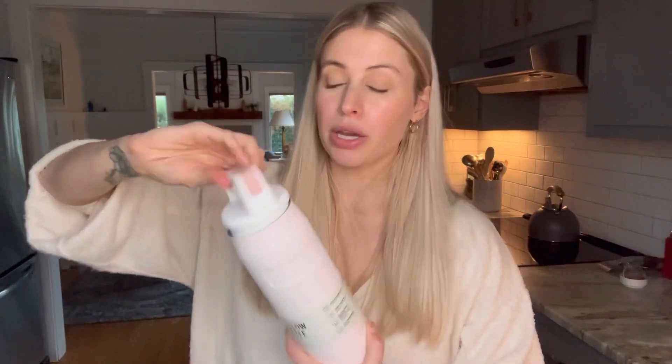One thing to know is you can't put hot liquids in here, but it will keep your drinks cold for 12 hours and iced for two and a half days. It's also dishwasher safe, but because it has this really wide mouth opening you can easily clean it.